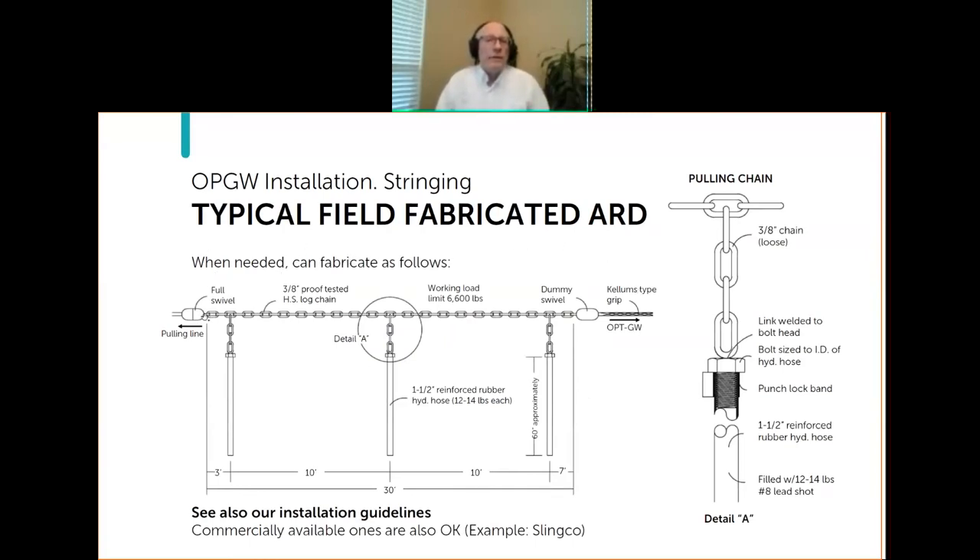A typical anti-rotation device can be fabricated in the field with chain using the dimensions provided. As the cable gets larger, we might have you increase the weight a little. These are also in our installation instructions. Commercially available ones exist — Slinko has one, for example. Contact the cable manufacturer to make sure you're using an anti-rotation device that's proper for the cable you're trying to install.